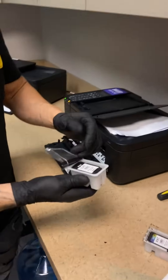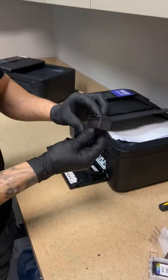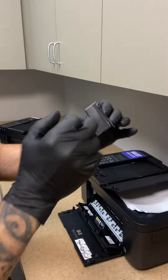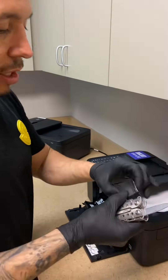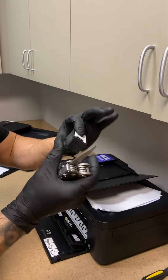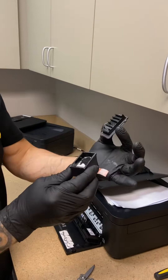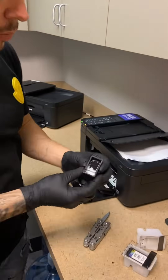Take one of the ink cartridges out of the box. There are four little tabs on these things — all you got to do is pop off those little tabs. I already did it to this one, but just for example's sake: pop them off and it's going to allow you to open up the top.